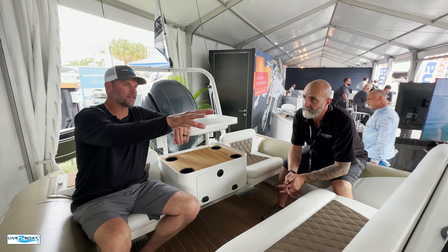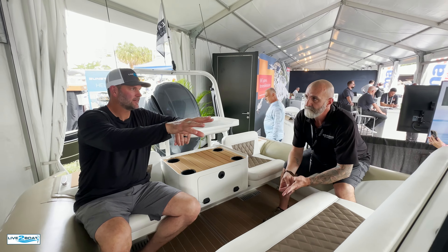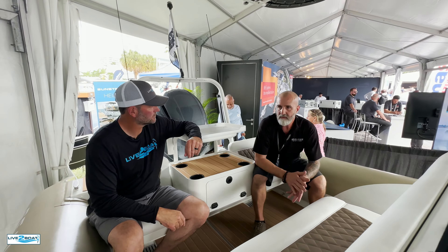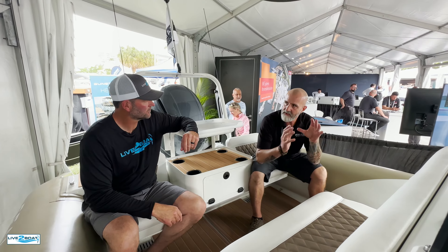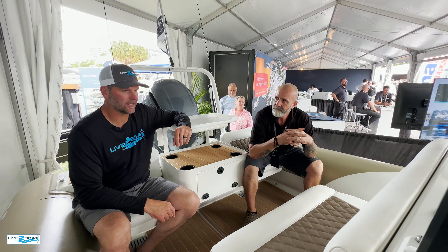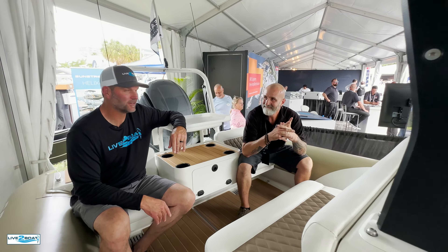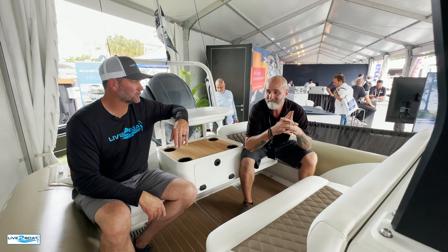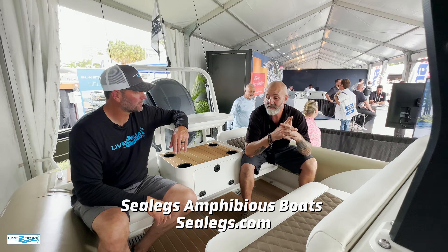It's powered with a Honda motor. So basically you've got a fuel-injected 28-horse Honda engine that runs a hydraulic pump assembly to run the cylinders and the wheels. Fantastic. I can think of about a hundred different things I can do with this boat. Thanks for stopping by Sea Legs Amphibious Boats. Their website is SeaLegs.com.